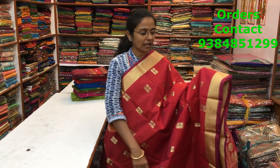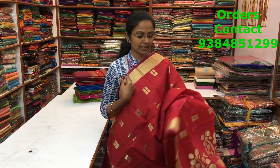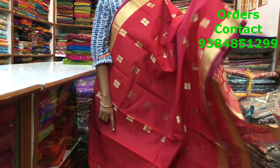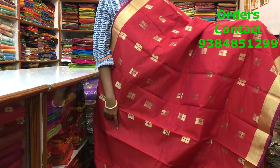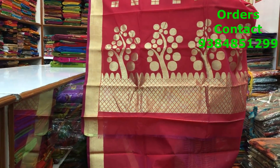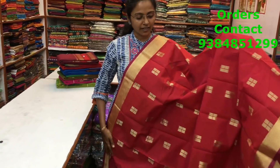This is a pinkish red Mercedes cotton saree — a very, very beautiful colour. Both the sides we have a kadi zari border. Throughout the body we have a box pattern, zari butta running along the saree. A lovely design. The pallu of the saree is rich, a very rich pallu. The price of the saree is 1300.